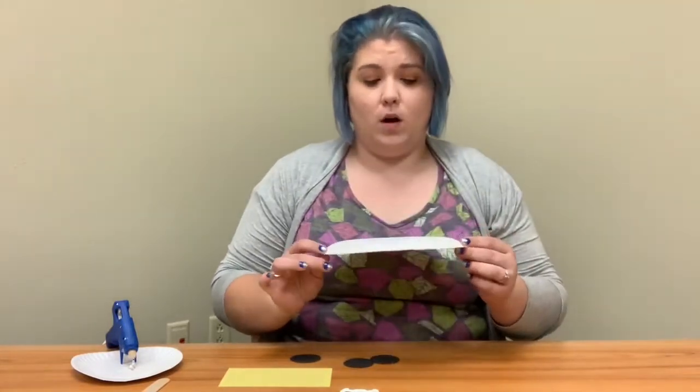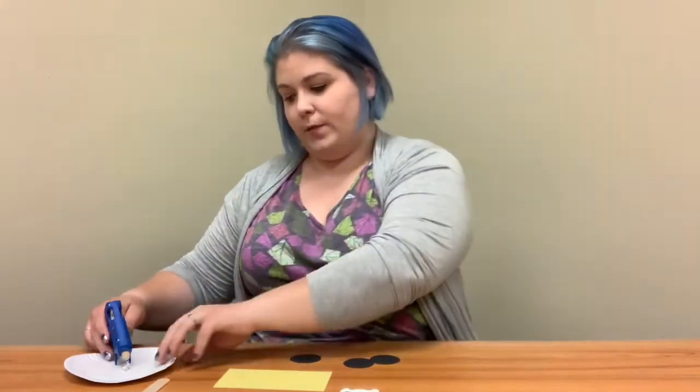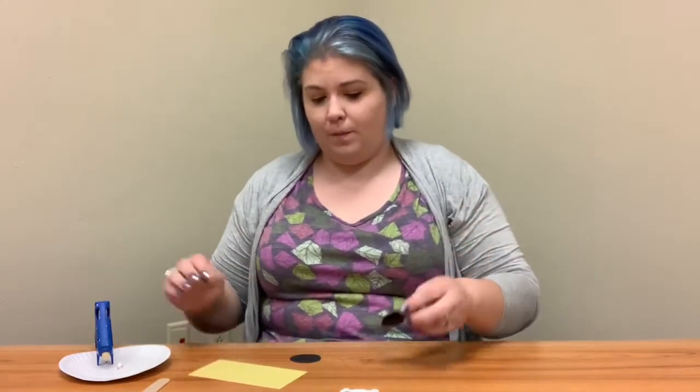I'm going to be using hot glue, so don't feel that you have to at home, but it's just going to make my process a little bit faster. If you paint or marker on your paper plate, you want to set it aside and let it dry. I'm going to start assembling my pirate ship pieces — I'm going to glue the porthole circles onto my yellow rectangle, and then glue the skull and crossbones onto my ship sail.